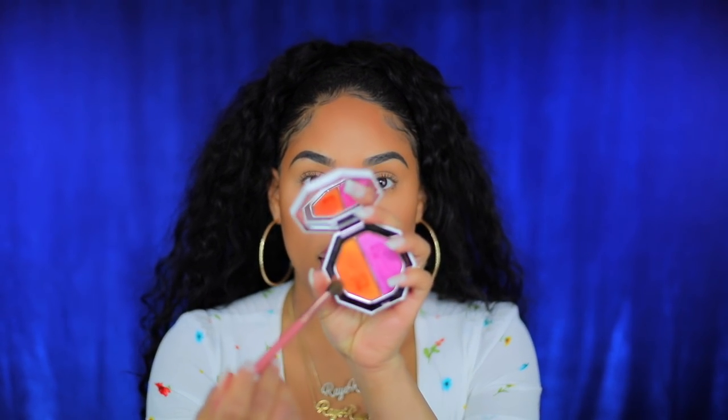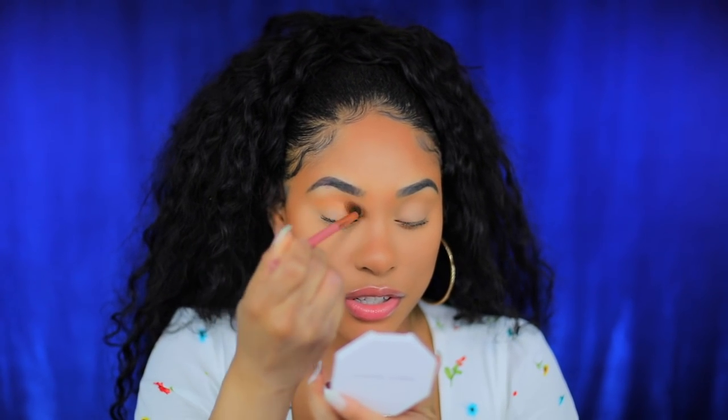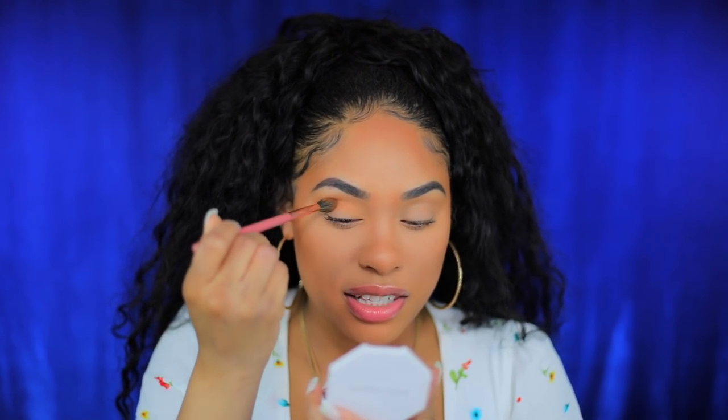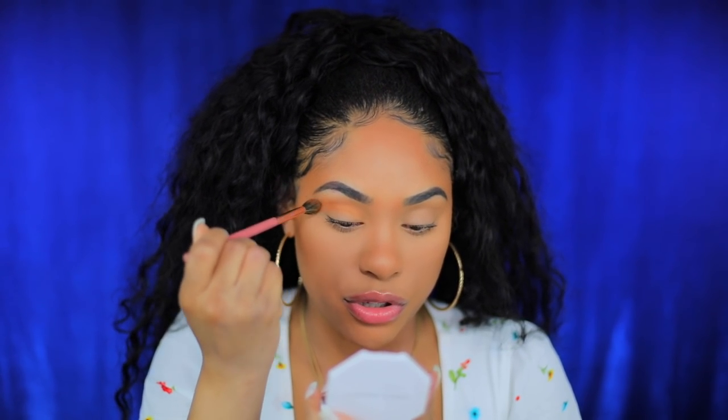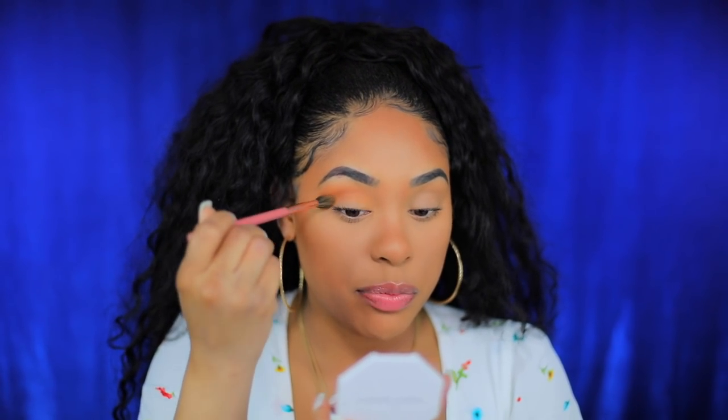I'm gonna start with mimosa sunrise in the crease. Even though it doesn't look like a transition color, it's actually really pretty in the crease — you'd be surprised. What I like about these duos is that it's not harsh makeup. We're so used to deeper transition colors in the crease, but this is really light and iridescent, so you don't have to be so precise with it.